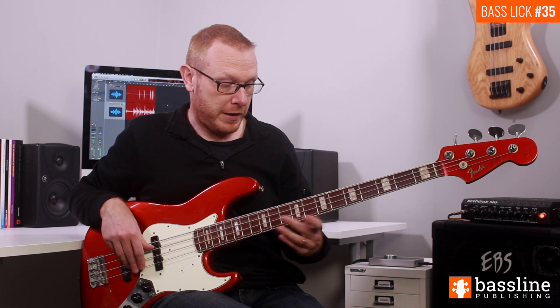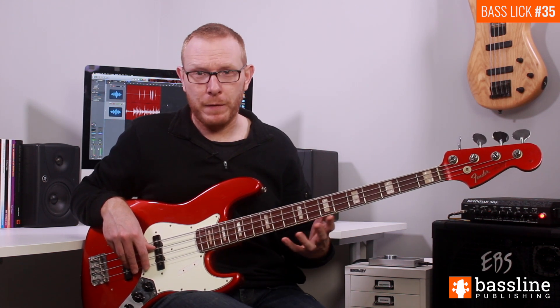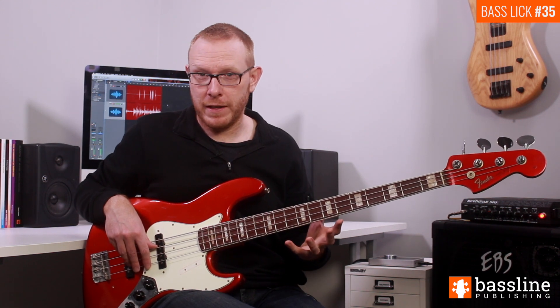We're going to follow those three notes by playing a shake on the D string. A shake is very similar to a trill but it's got a slightly greasier sound, a more fluid sound. Shakes are used by all of the top funk players and they sound great in these kind of fingerstyle funk grooves.